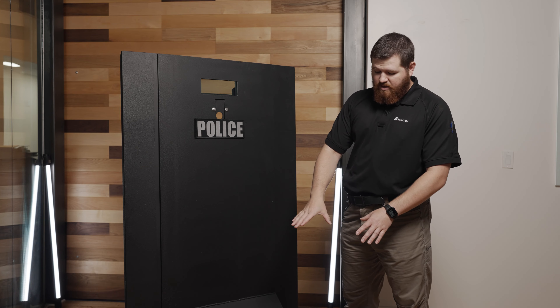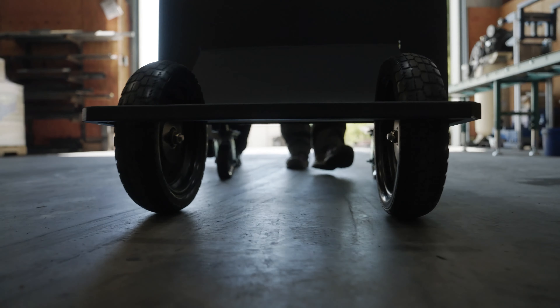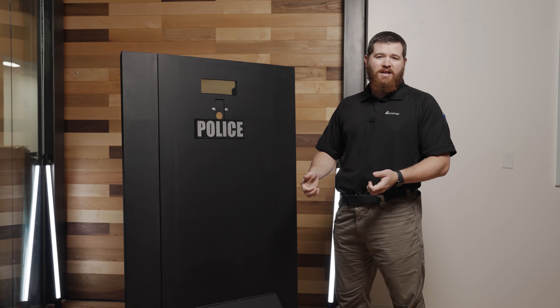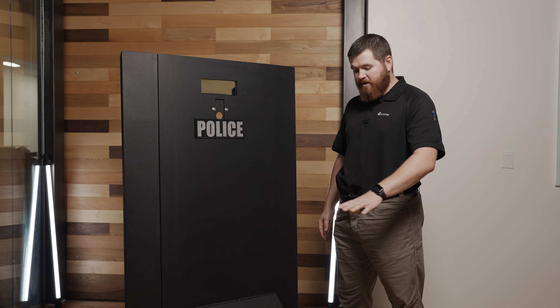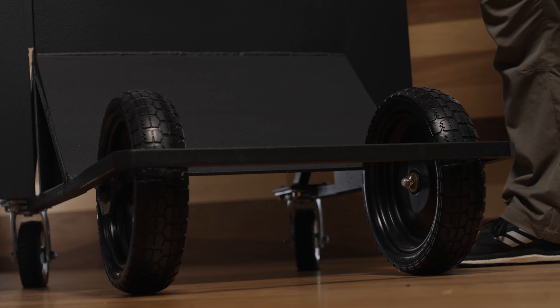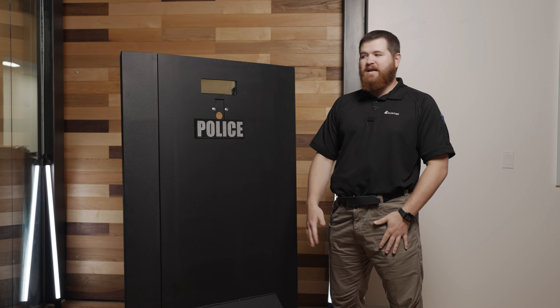We also have the run-flat wheels as well. These are wheels, not tires. If they get impacted or you're running into things, you don't have to worry about pulling this thing out of a storage location and having to put air in them or anything like that — these solid wheels are just going to run pretty much forever. This front handle not only provides a guard there, but it's great if you need to lift this maybe up or down a staircase, in and out of a vehicle. The guy in front can grab the front guard and help move that in and out of that location.